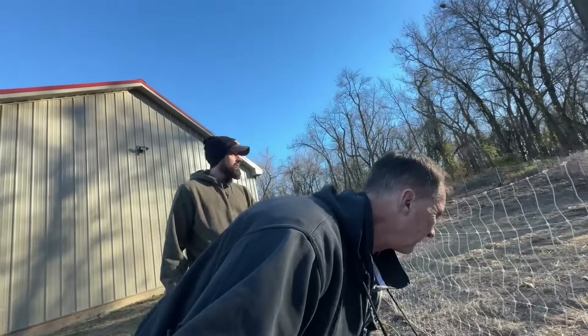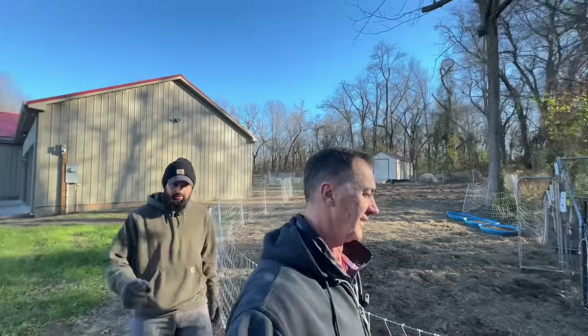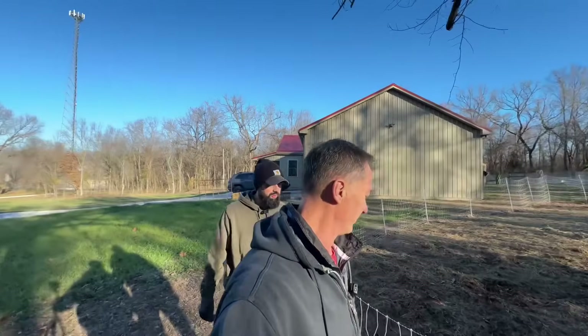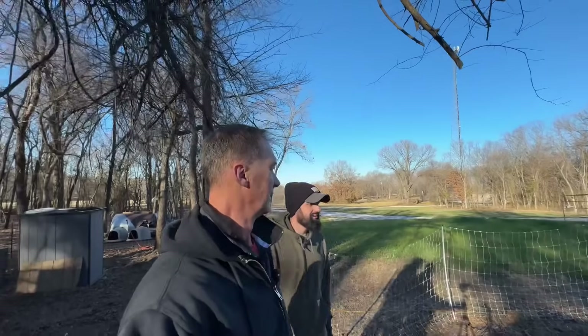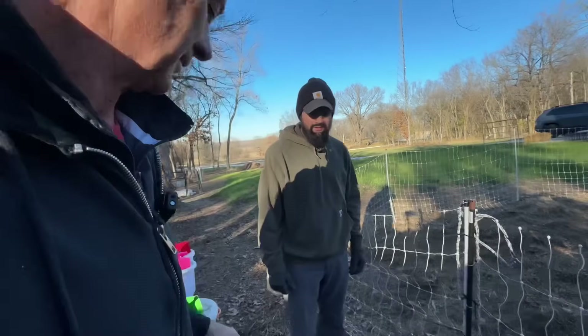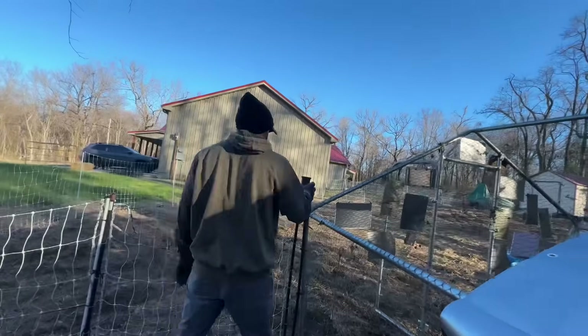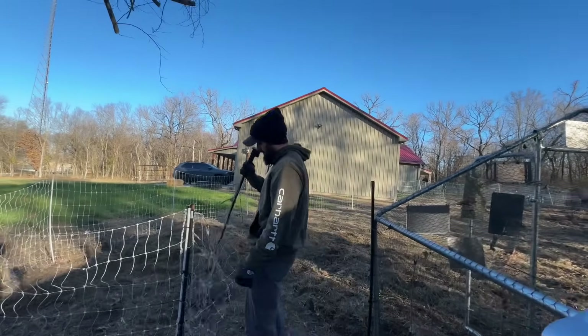Well, guess what, Matt? Guess who got out? No way. She was out yesterday — mom caught her. We clipped the other side. I come home this afternoon and she was out again. Hey, look at them running through the tunnel. Oh wow, they were all the way over there. Well, they heard us. Delilah got out. Bad bird. We may have to trim her other side.